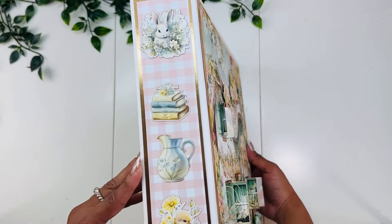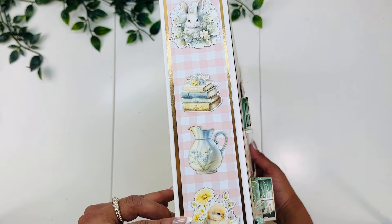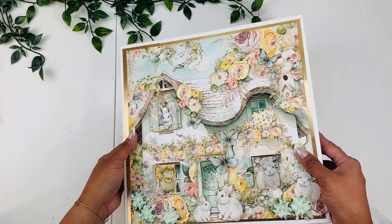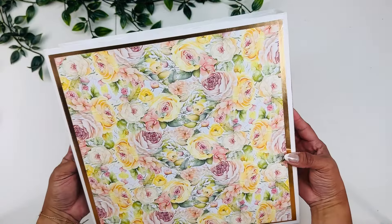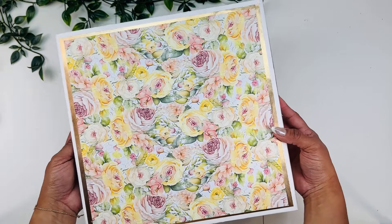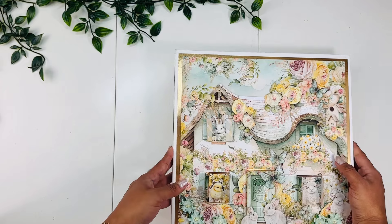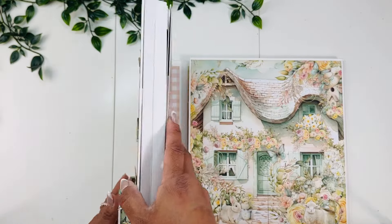On the spine, I went ahead and added some of the pieces from the ephemera with this background, again from the collection. And then for the back, I just used these beautiful flowers. So this is quite a large book, and we're going to go on the inside and look more in detail at the whole book.